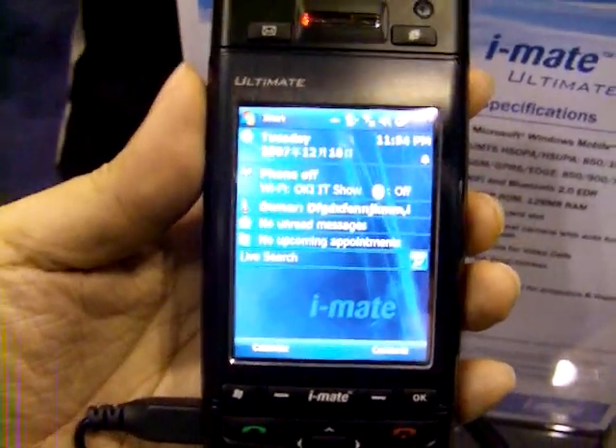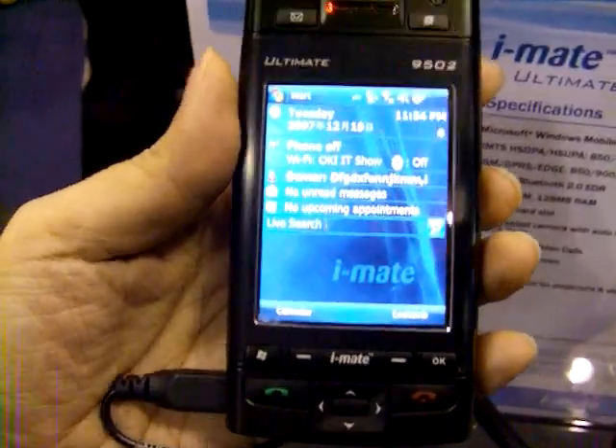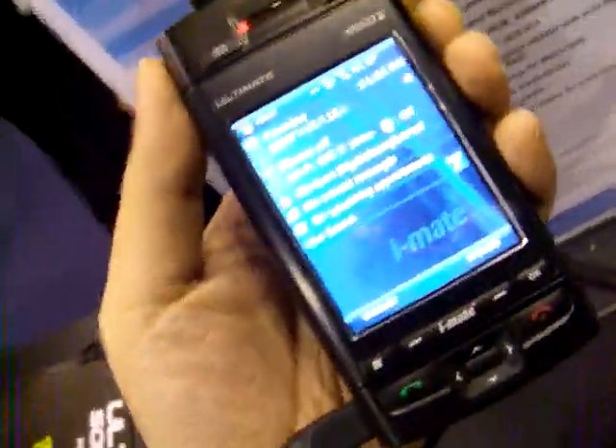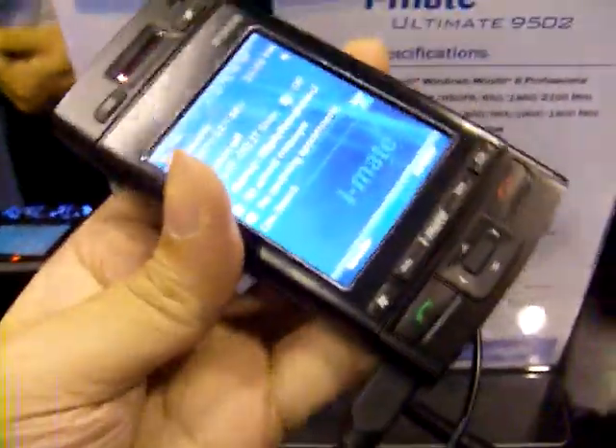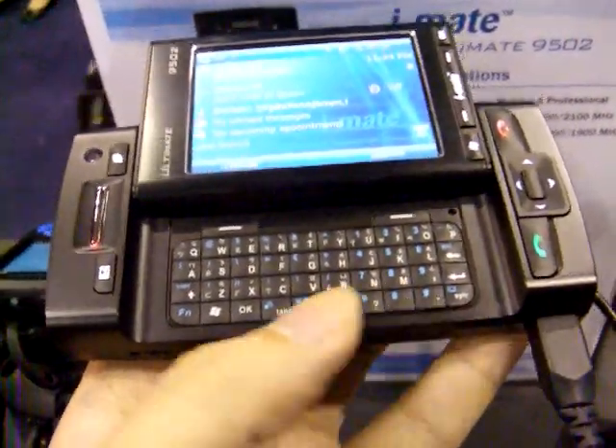I'm now able to get a hands-on with the Ultimate 950 by iMade — a much sought-after device here at the IT Show 2008. It's a very neat looking device. The design is quite similar to the T-Mobile Sidekick in the US.